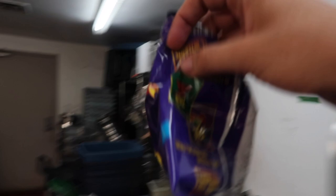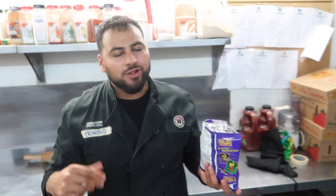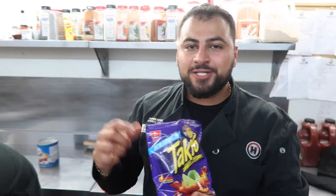Where are these Takis? I want the spiciest one. These are the classic Takis right here — are these the Fuego ones? Let's give these guys a taste. Classic — I love Takis, they're so good, so spicy. Guys, these are hot sellers in the states. Every time we go to the states we end up munching a bunch of Takis, but guys, they're finally coming to Canada! I am stoked.